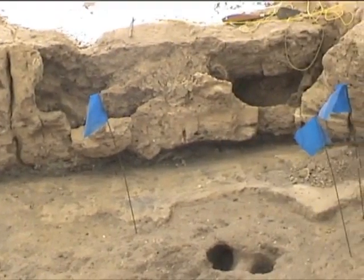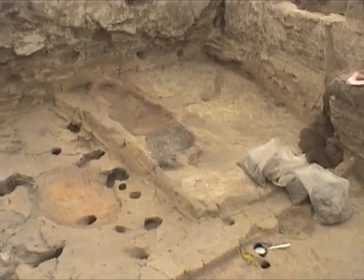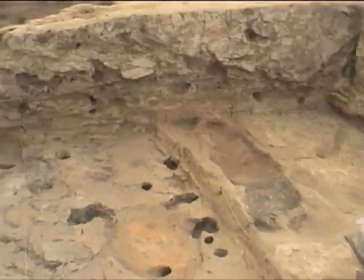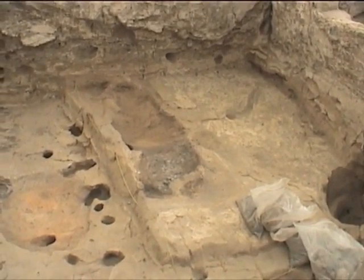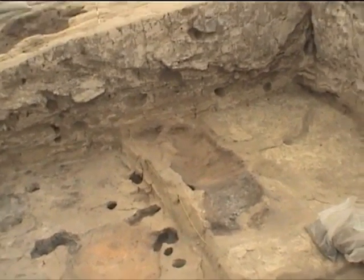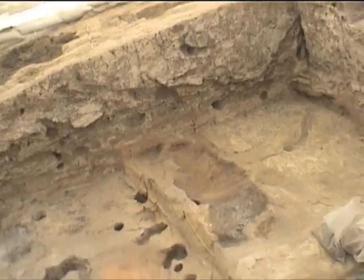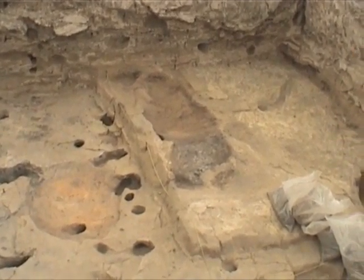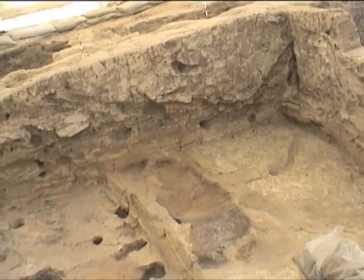Meanwhile I've been cleaning the floor up against the screen wall. In the southwest corner, work has been taking down the floor of platform 169 and the fire installation. He's come upon an older, earlier fire installation underneath the previous fire installation.